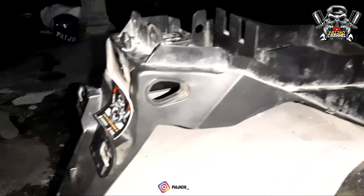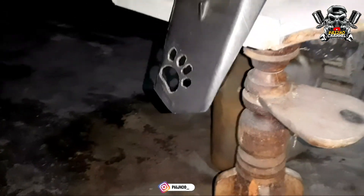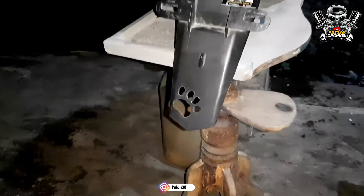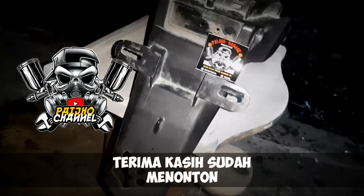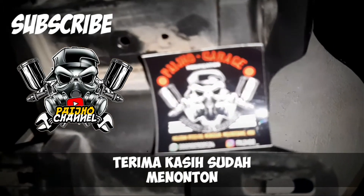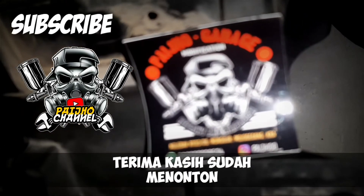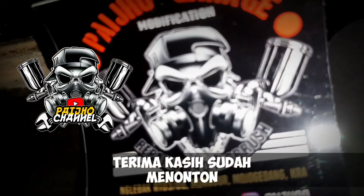Mungkin itu yang bisa saya bagikan, kurang lebihnya saya mohon maaf. Jangan lupa subscribe, like, and comment yang mau ditanyakan. Sekian, wassalamualaikum warahmatullahi wabarakatuh. Sub indo by broth3rmax.